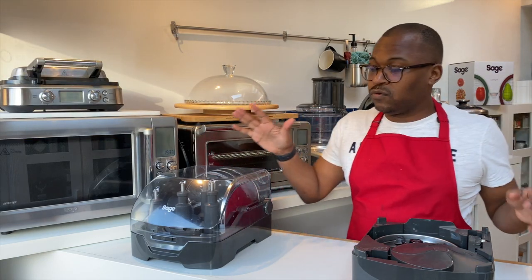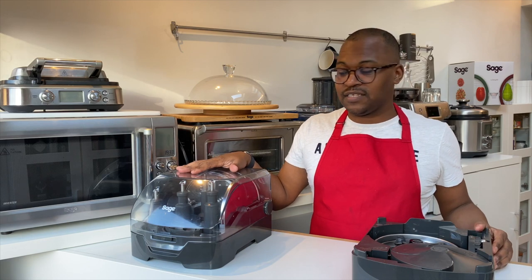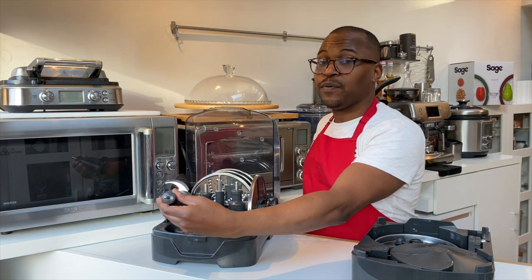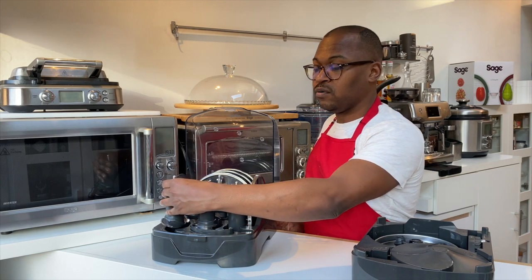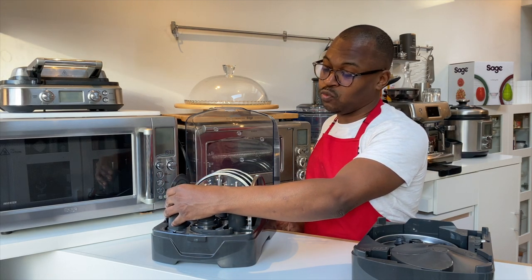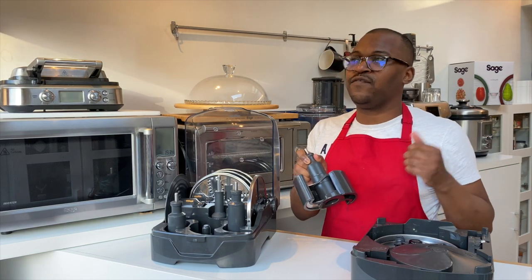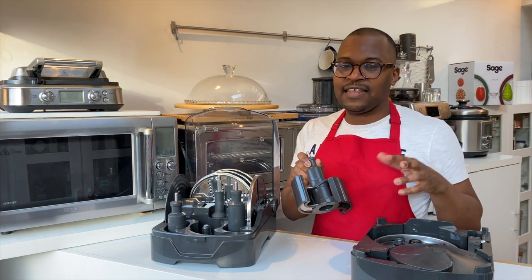You also get a lot of attachments. You have a mini chopper blade which goes in the small bowl — that's the only attachment that fixes into the small bowl. The quad blade is really good if you are cutting anything that's quite big or quite coarse; it's very good for that and helps to break it down.